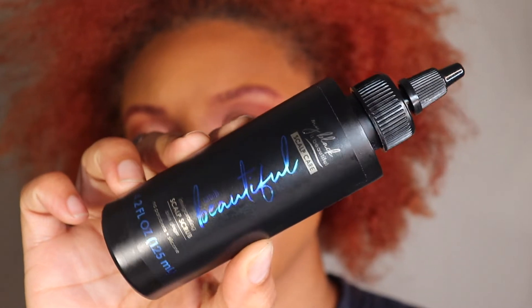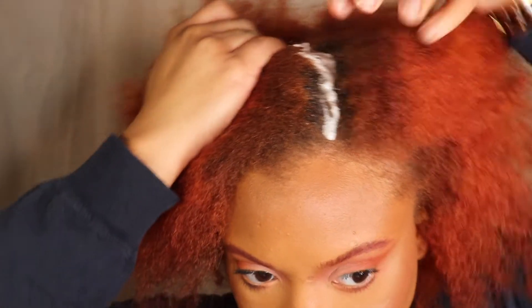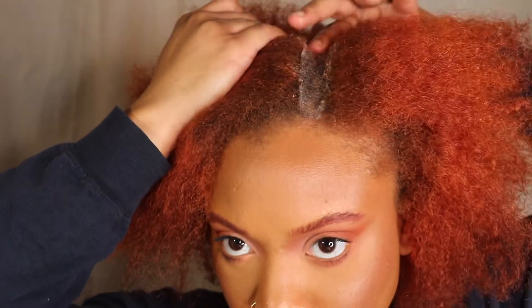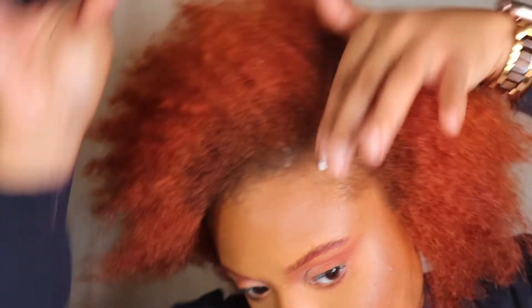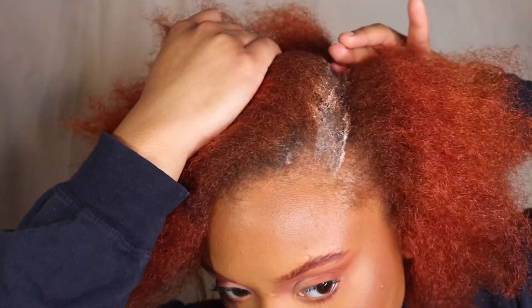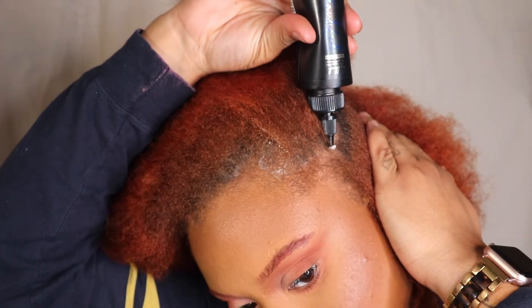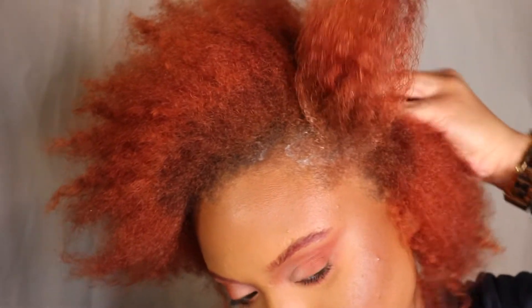I'm starting off with the invigorating scalp scrub. This product is designed to remove any oil and product build-up from your scalp. It also improves your scalp condition while you wash. I love that it relieves any itchiness and it gives me a cooling sensation. I'm just placing this on my parts and massaging it through — it's super easy to apply, it's not messy at all coming out of the container.